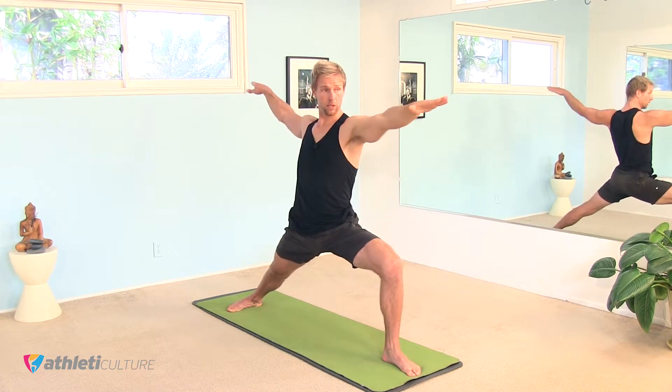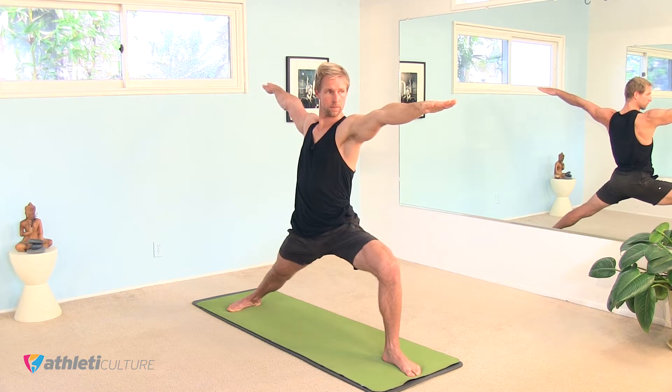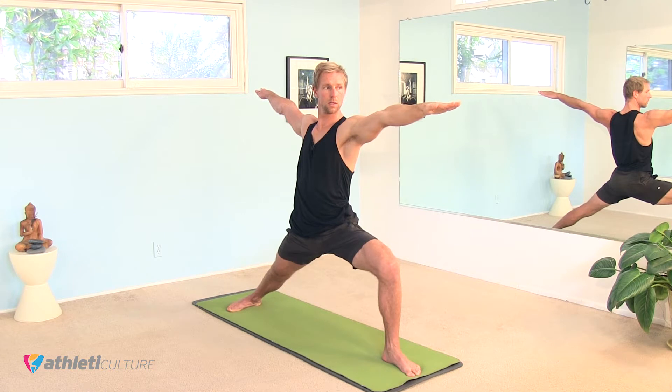Sink into it, reach your arms out, strengthen your arms, and breathe. Push back through that right heel. Really strong arms. Relax the shoulders, long neck. Feel the lift up through the crown of your head.